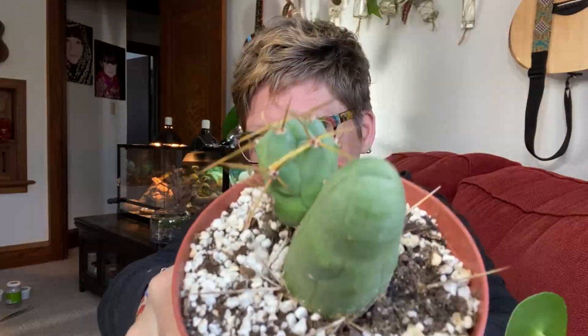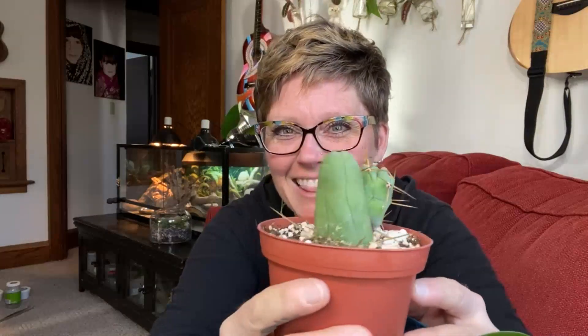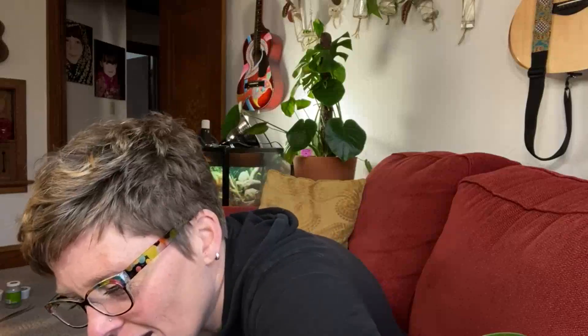The penis cactus! That's right, I love my penis cactus. Don't worry, it just hangs in my window — it hasn't grown. Maybe I haven't tried hard enough. Okay, now for the good stuff. If you have a child in the room, move along.